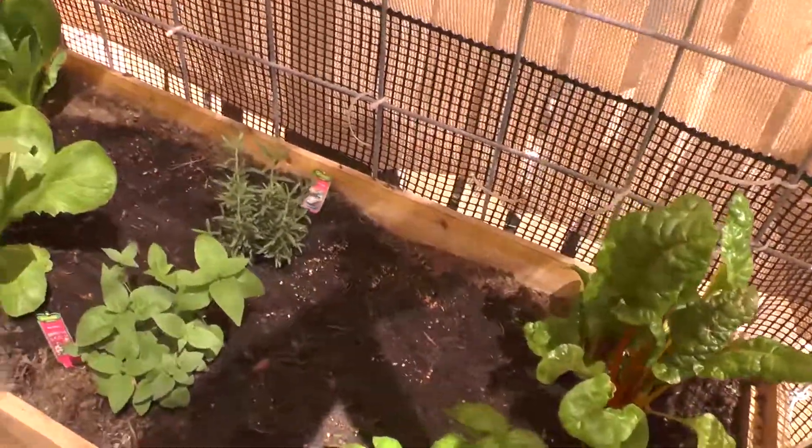This is called bee balm - it's supposed to attract insects and stuff that are beneficial to the plants. That's some rosemary and then of course the three lettuce plants that I'm thinking are about time to start harvesting from. And then up here is my spearmint which is growing like gangbusters too - when I first put it in it was down here and it's grown quite a bit.